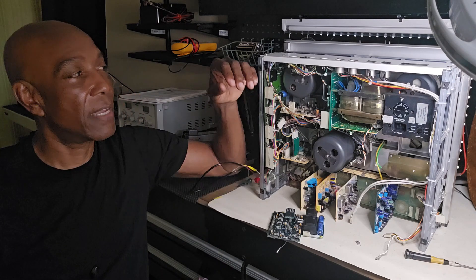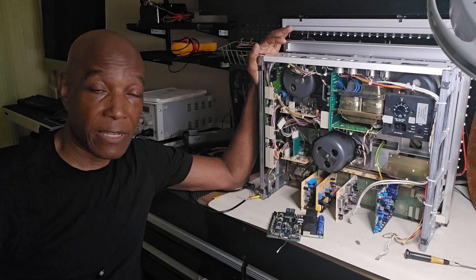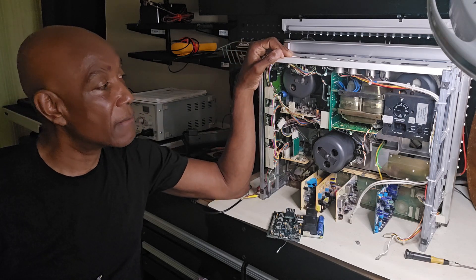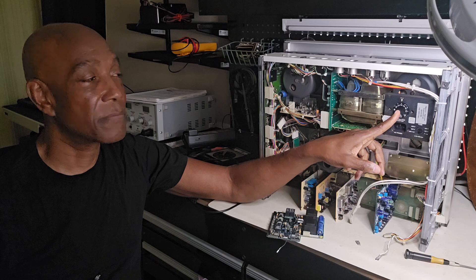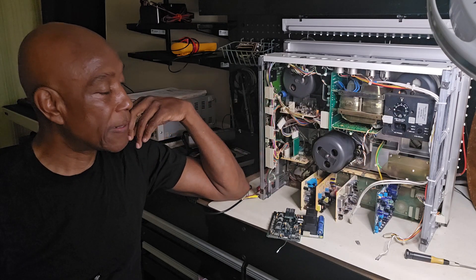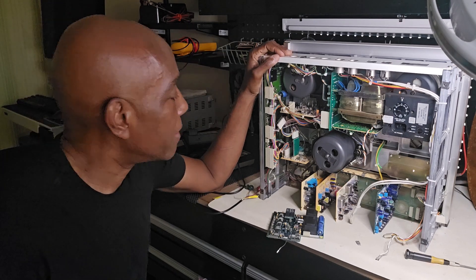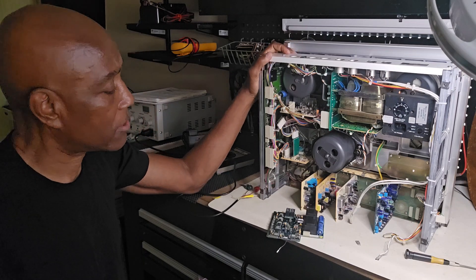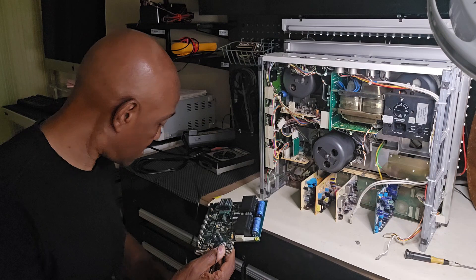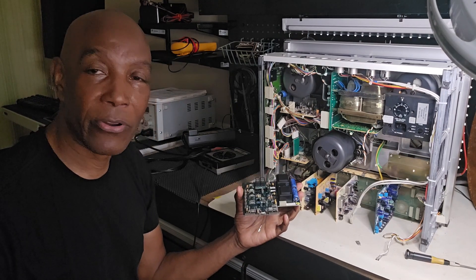So I have this deck. This is a Reeboks PR99 Mark III deck, and what's happening here is that it's blowing fuses. First it blew the main fuse here, and then it blew out this fuse. So I started doing some troubleshooting on it, and before that I could smell burning — like a burning smell.